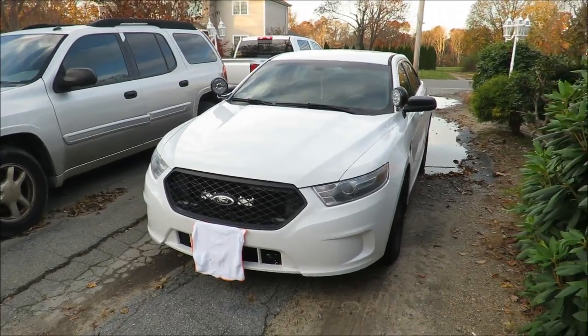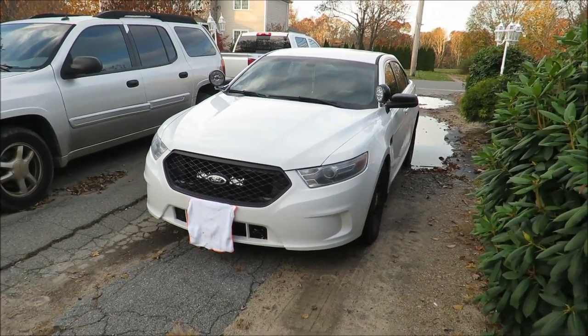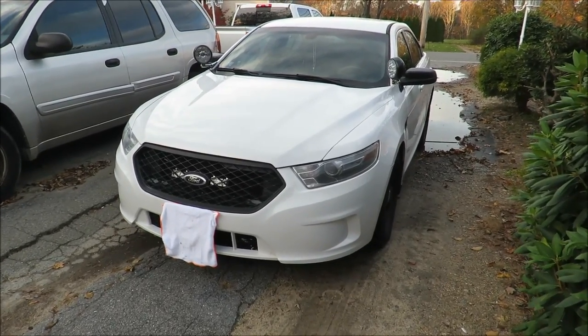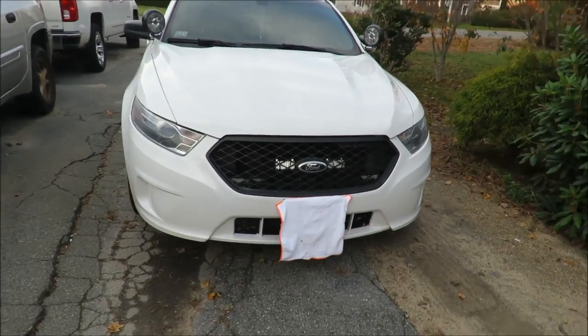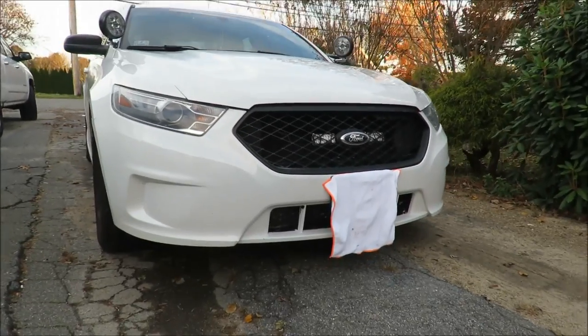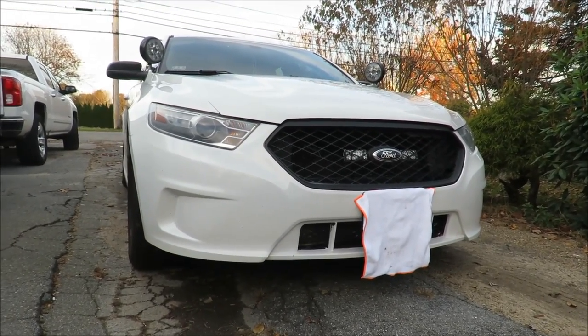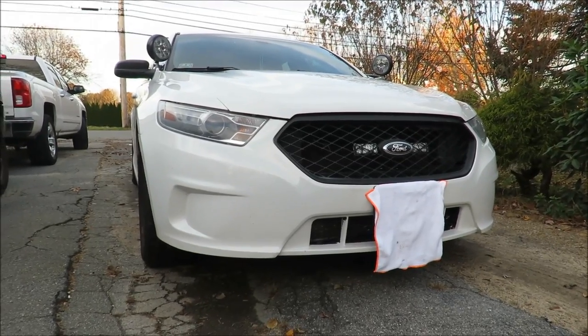Today's video we're gonna be talking about push bars, push bumpers, bull bars, brush guards — whatever the heck you want to call it. There are actually quite a few different push bars out there, but at the end of the day their main function is all the same: to push disabled vehicles out of the way, perform pit maneuvers, stuff like that.